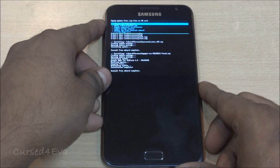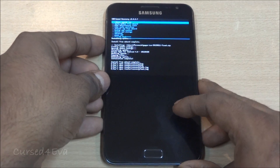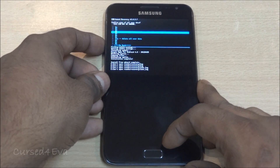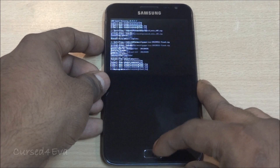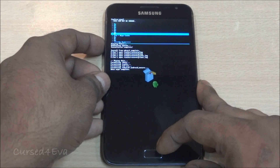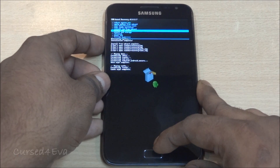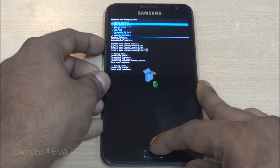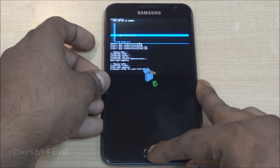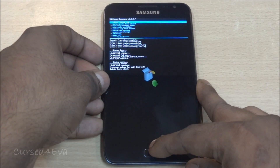Once that's done, go back and do a wipe data factory reset — this is very important for the ROM to work. Then select 'Wipe cache partition', then go to Advanced and wipe the Dalvik cache. Now go back and hit 'Reboot system now'.